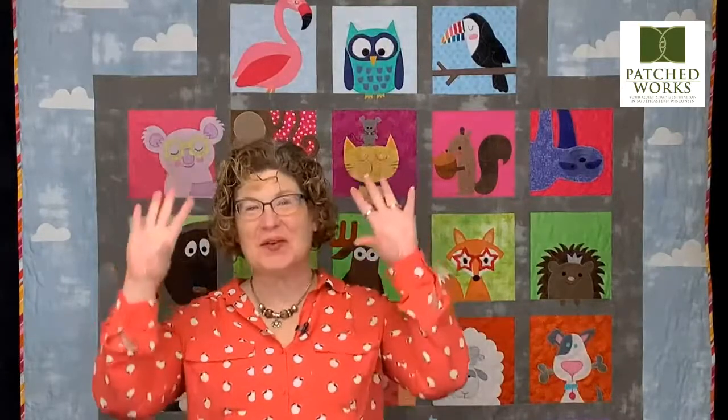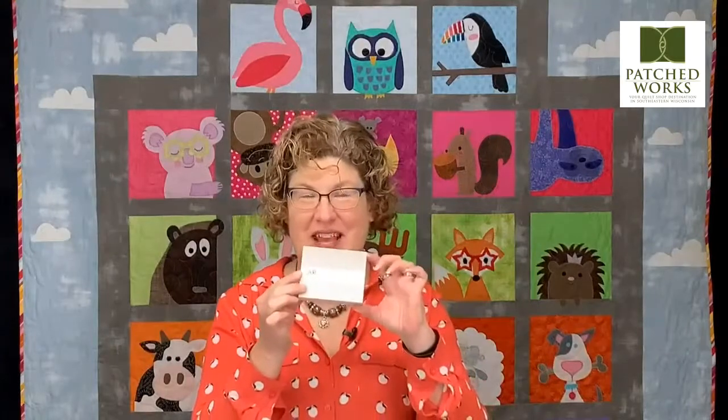It's always a party at Patchworks — let's get this party started! Hi everyone, this is Julie from Patchworks and I am so excited that you're joining us for another Must-Sew TV. Tonight we are going to be celebrating with our Aurifil Color Builders and we're going to be talking about fusible applique.